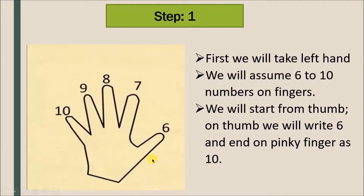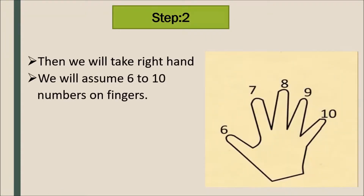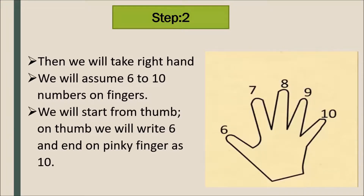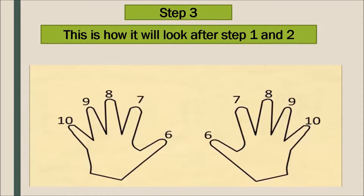We will start from the thumb to the pinky finger, assigning 6, 7, 8, 9, and 10. Same way, we will take our right hand and assume the same numbers 6 to 10 on our fingers, starting from the thumb to the pinky finger. This is how it looks after steps 1 and 2.